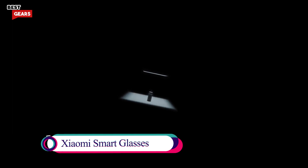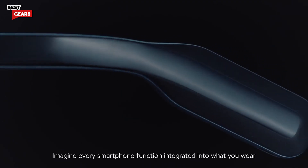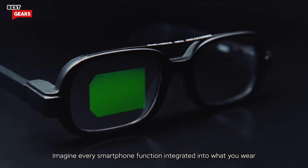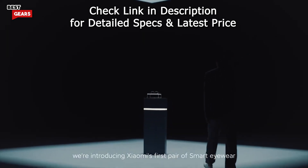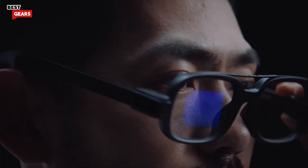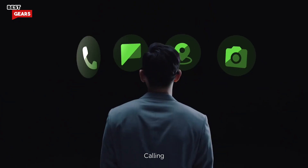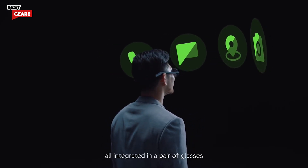Some day in the future, smartphones may become a thing of the past. Imagine every smartphone function integrated into what you wear. Today we're introducing Xiaomi's first pair of smart eyewear — calling, viewing, navigating, camera — all integrated in a pair of glasses.